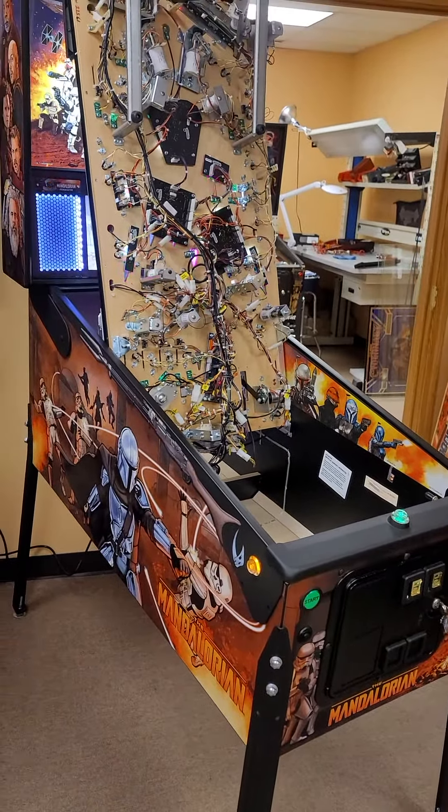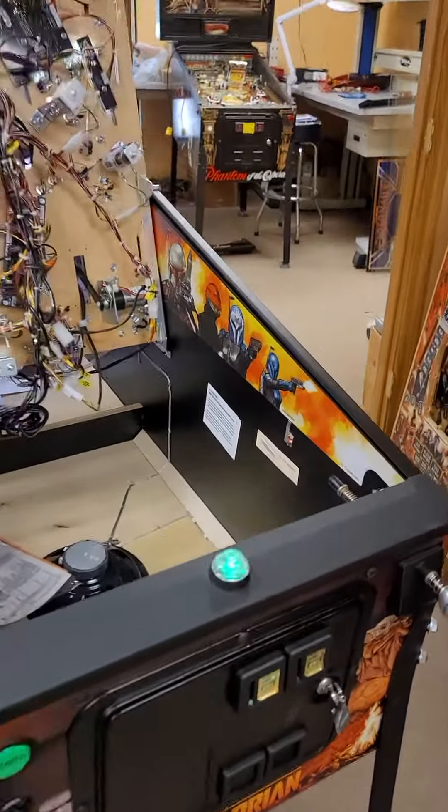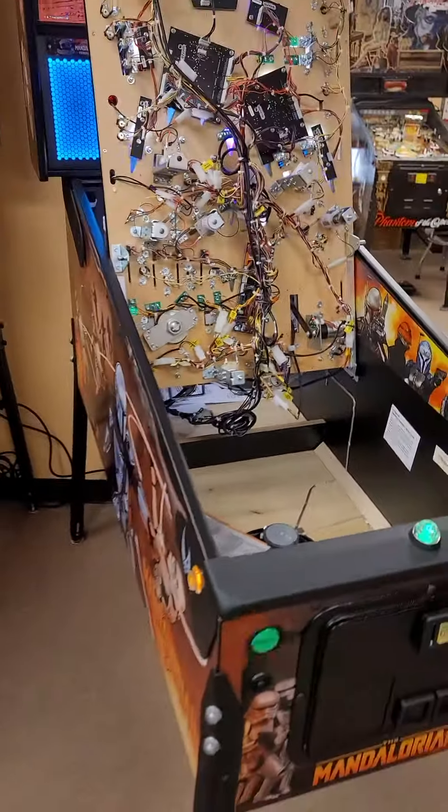Hey everybody, Kurt at Hemispheres Amusements here. I'm going to show you guys how to adjust an action button switch. I did one for the flippers, but for the action button I have a customer asking about this, so I thought I'd do a really quick video.